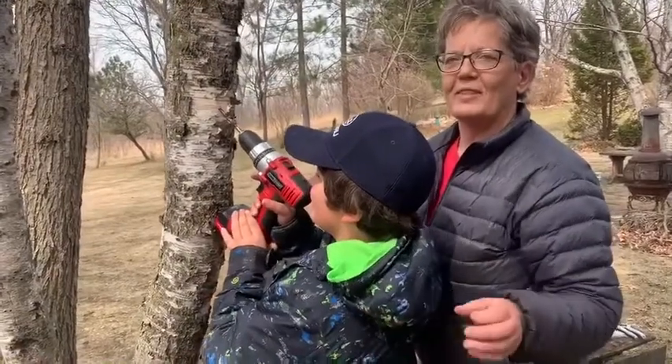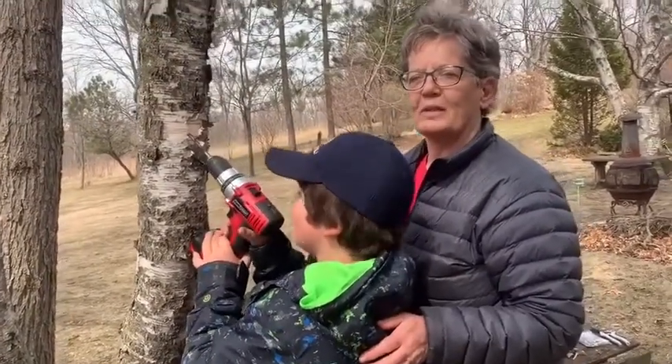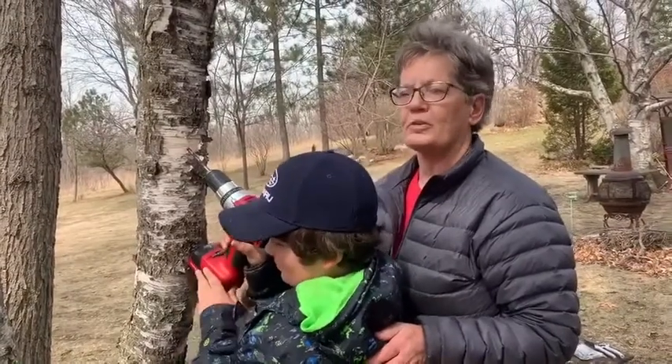Hi everyone, it's Terry and Evan in the Great Herbal Outdoors. We're going to try and tap this birch tree today for a little birch water or birch sap.